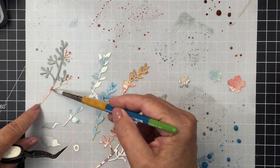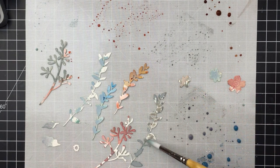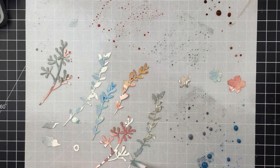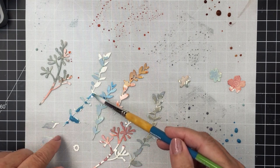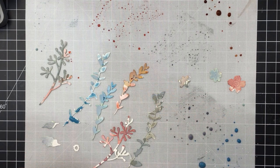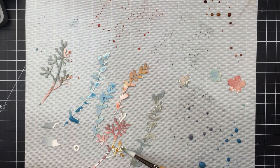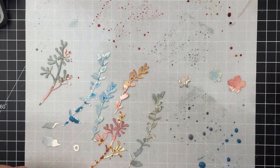One thing I did was ensure I allowed these to dry really well — mostly just air dry. I might have used a little bit of my heat tool at the very end, but mostly I just walked away from my desk and did something else while they finished drying.